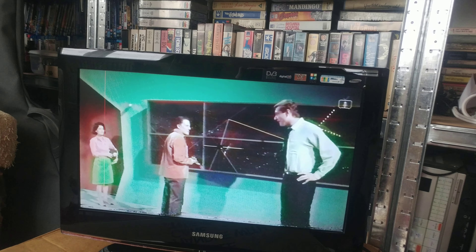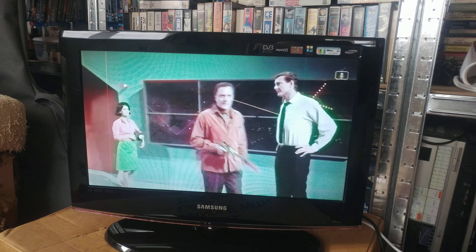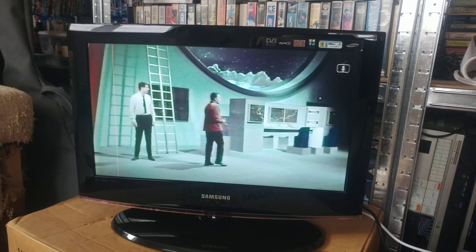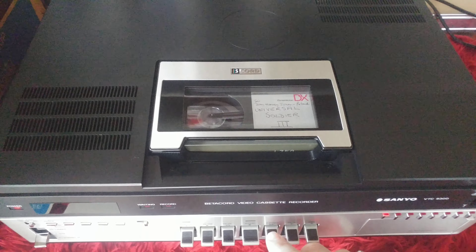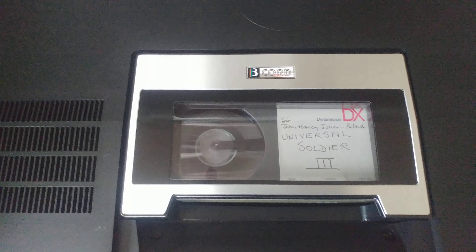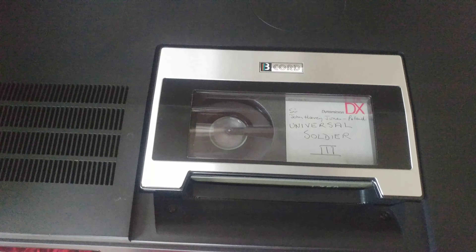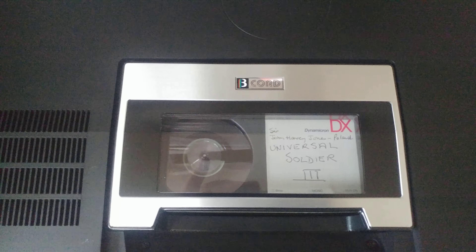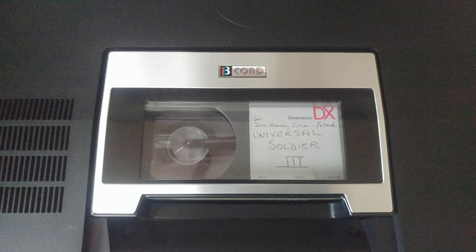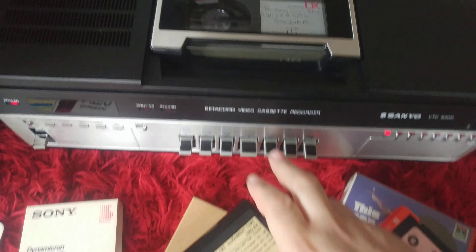Think over what we know before we start thinking about anything else. Do we know anything? Yes, a lot. We know a lot. Let's fast forward. Rewind. Play.